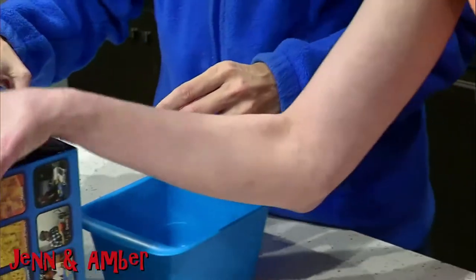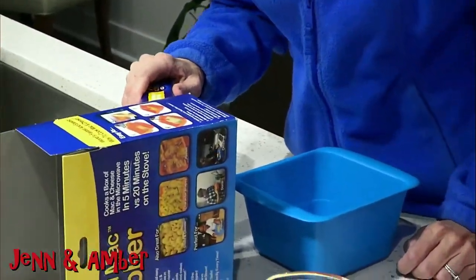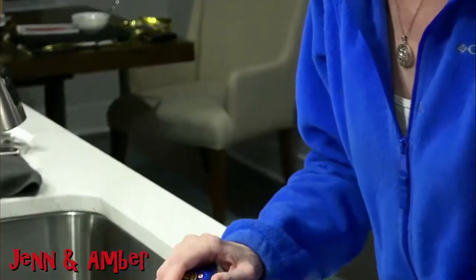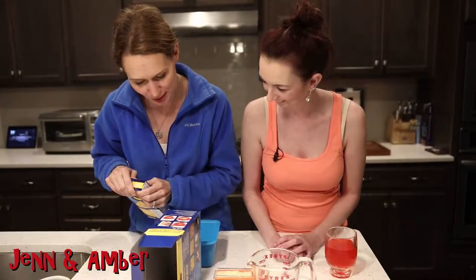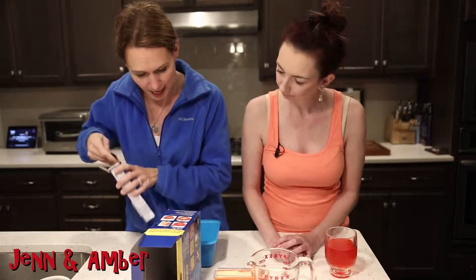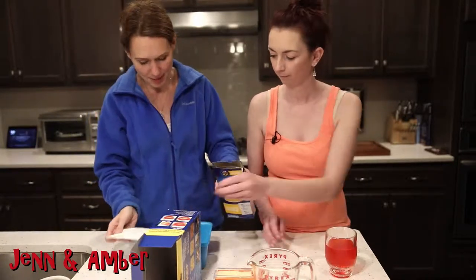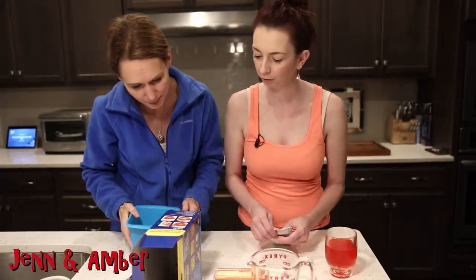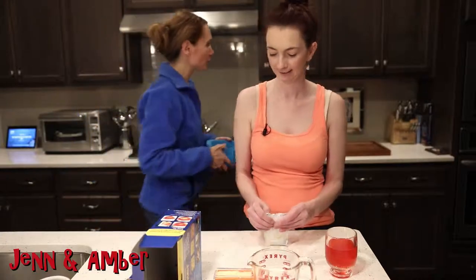So how do we do this? Where are the instructions? Right here. Easy as 1, 2, 3, 4. This is my type of instruction — just fast, easy, on the back. Pictures! Pour macaroni into Rapid Mac Cooker and add water to the shoreline. All right, let's stick it in for two and a half minutes.